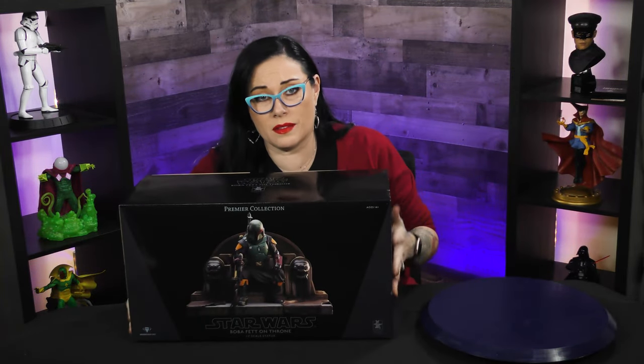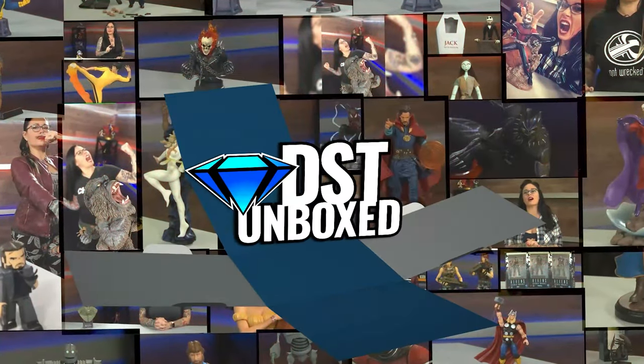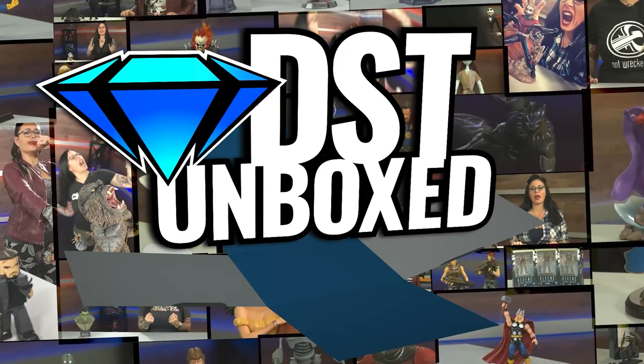All the way from Boba Fett's palace, right here to DST Unboxed. I'm your host, Cannondalex, and I am so excited to unbox this.